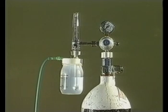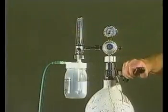In this section of the program, we will look at the recommended equipment for giving oxygen to a child. We will also look at how to connect up and use the equipment.